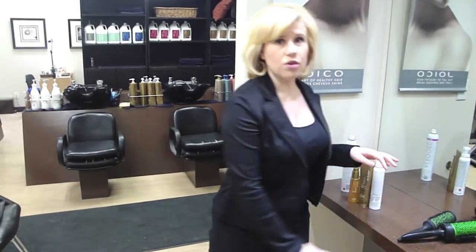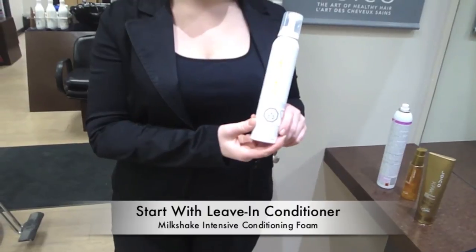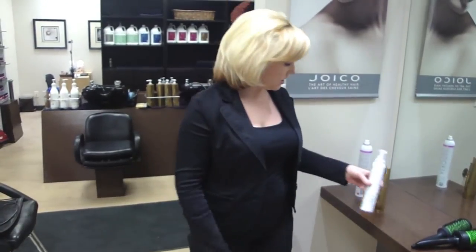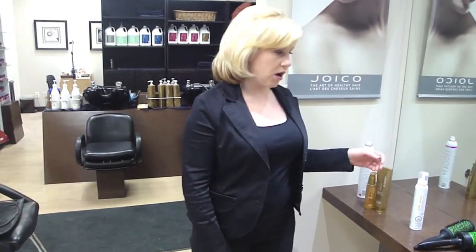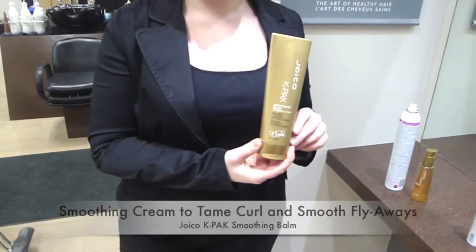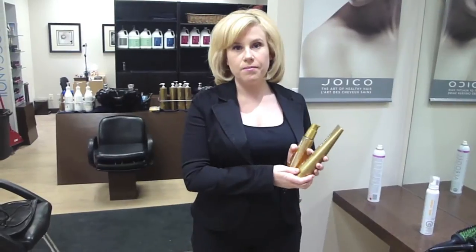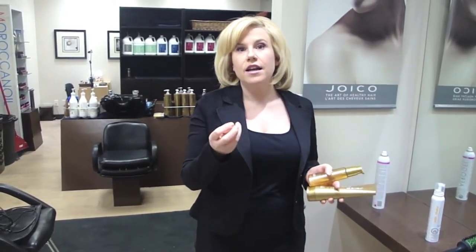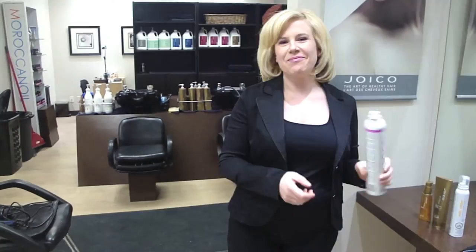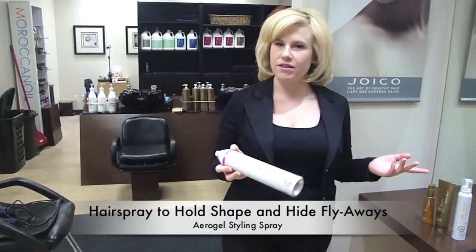The other key things to remember are what styling products you're going to be using. We have Milkshake, which is a leave-in conditioner — living in Calgary, we need as much moisture as we can get. I have naturally curly hair, so I'm going to need a heavy smoothing blow-dry cream. Joico has the K-Pak Smoothing Balm, which is excellent. We're also going to have the K-Pak Color Therapy Styling Oil, which will add intense shine and help get rid of frizz. Then we have the Aerogel, which is a great hairspray with lots of hold that helps tame flyaways.